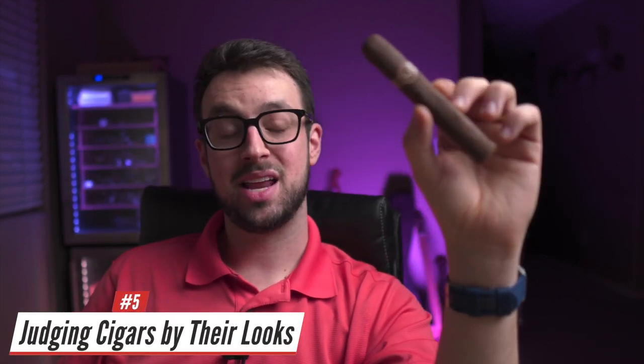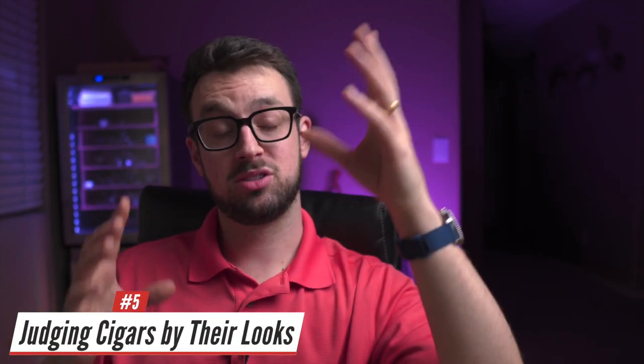The fifth worst piece of advice: people assume a darker cigar means it is super strong in body or nicotine strength. That's not really true. Just because you have a maduro or oscuro shade doesn't mean it has a lot of nicotine or body. Body and strength are independent — a lot of body doesn't mean a lot of nicotine. A dark cigar won't always knock your socks off.